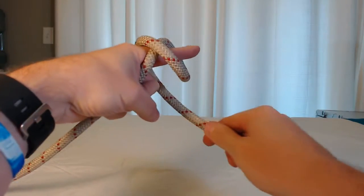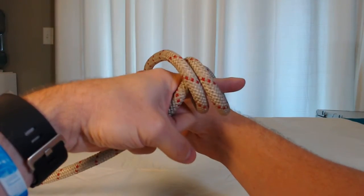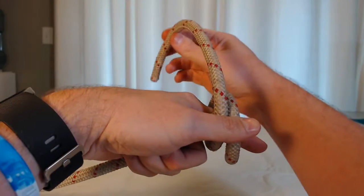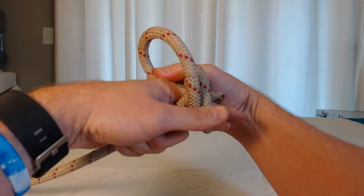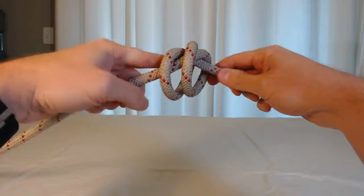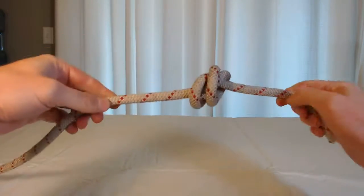I'm going to go around behind my finger again and go parallel to the last wrap. Now I'm going to take the tail and put it through the hole in the same direction as my index finger is pointing, pull my finger out, set the knot, and there's your barrel knot.